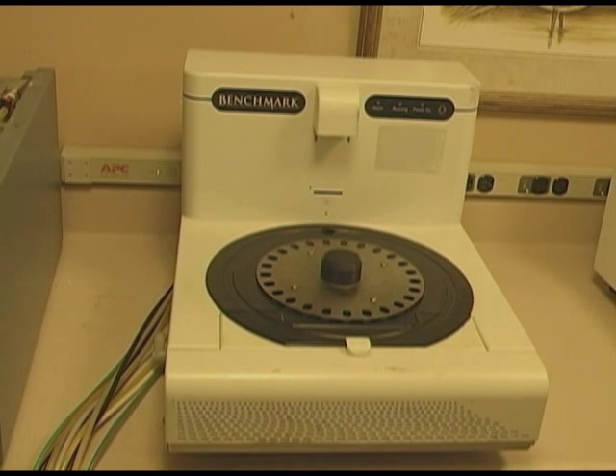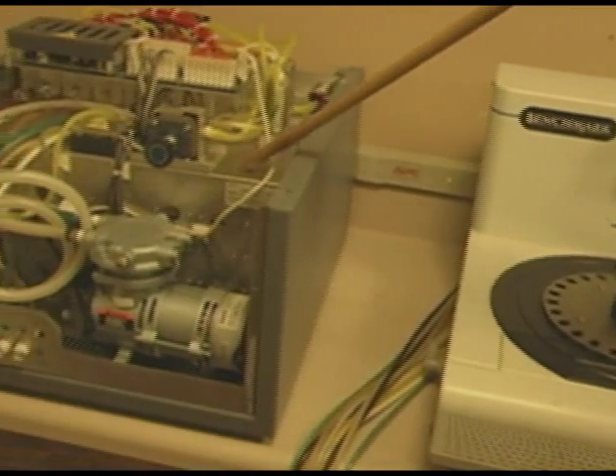The slide stainer consists of three different components. One is the computer, which we're not going to show here — it's just an ordinary desktop computer. The other is the fluidic module.